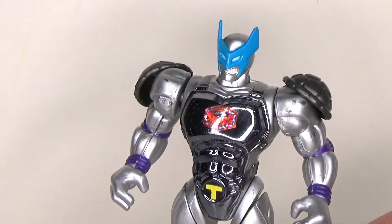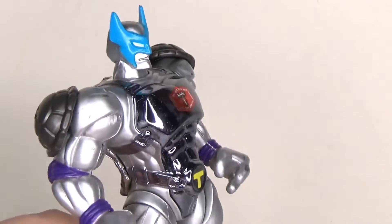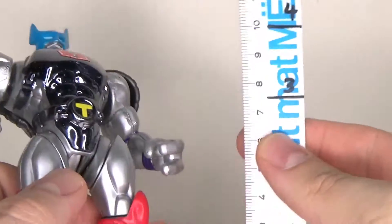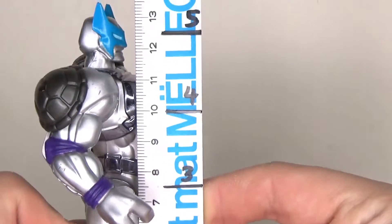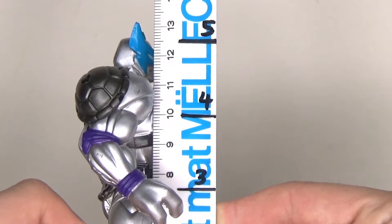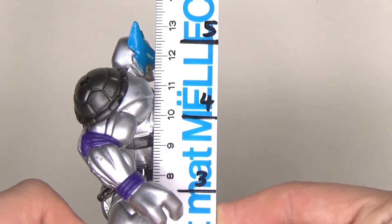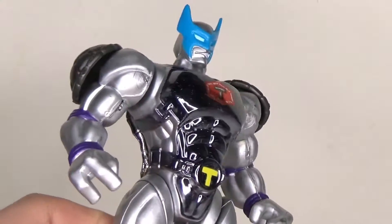Especially the articulation. Step one: height and size of this guy, and that's where it starts. He's a lot smaller than the American Super Turtles. He stands at about thirteen and a half centimeters, really, to the top of his crown, which means he's a little shy of five and a half inches.